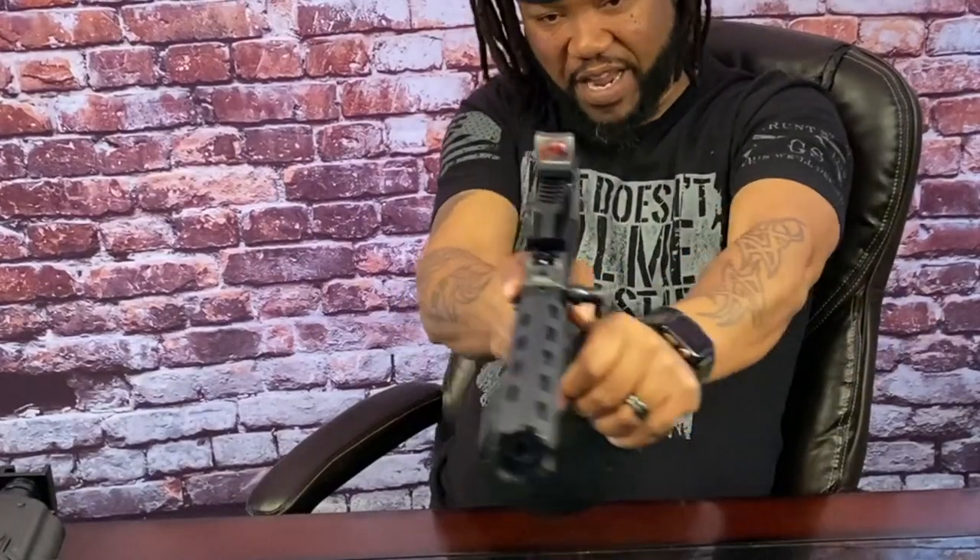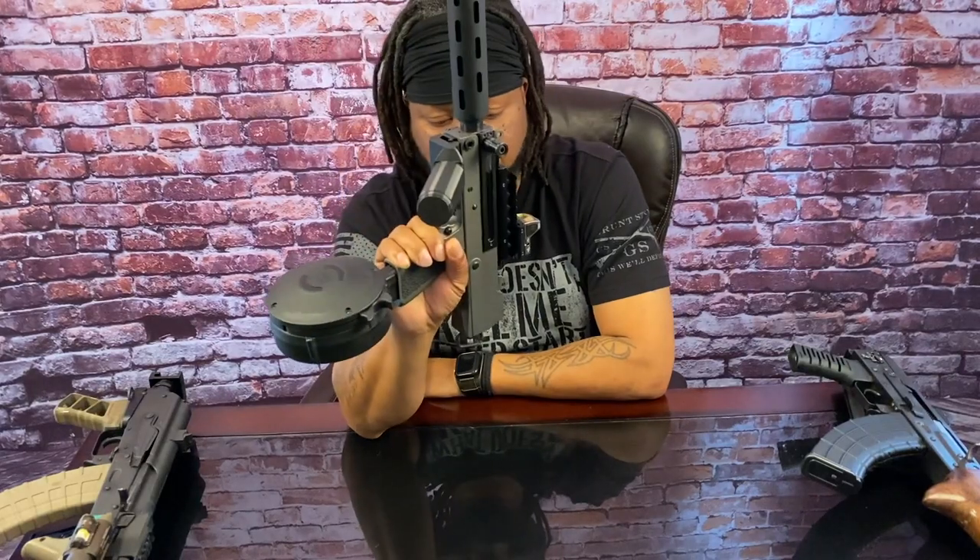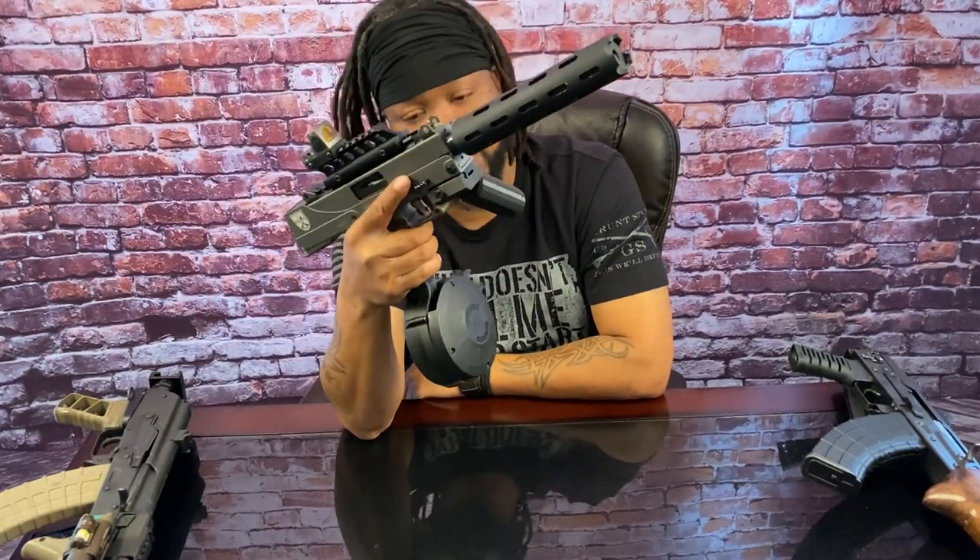And of course the angled foregrip — this angled foregrip makes this a very usable gun. Instead of grabbing it like this, you grab it like that and you have complete control of this weapon. This is an awesome gun, I do recommend it. If you ever get a chance to snatch one up, snatch it up — it shoots good.